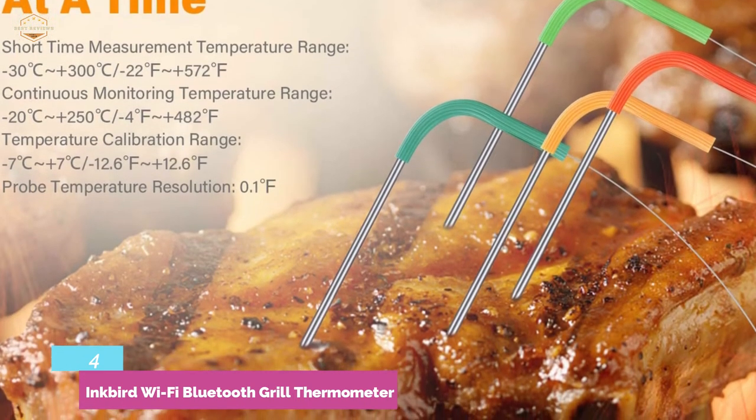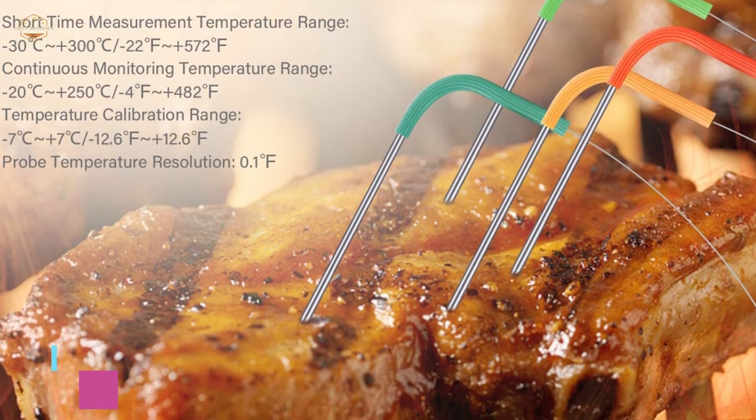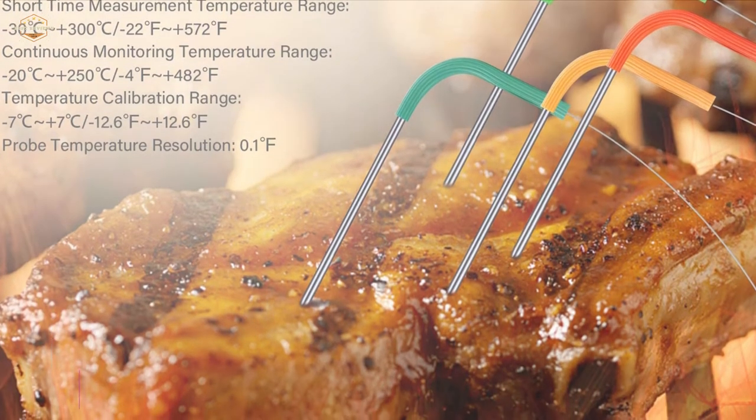It has a 2,500 mAh rechargeable battery and will take 3.5 hours to fully charge.